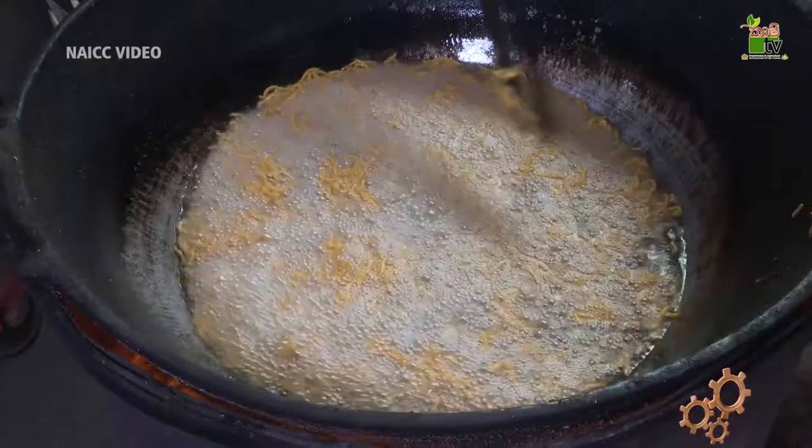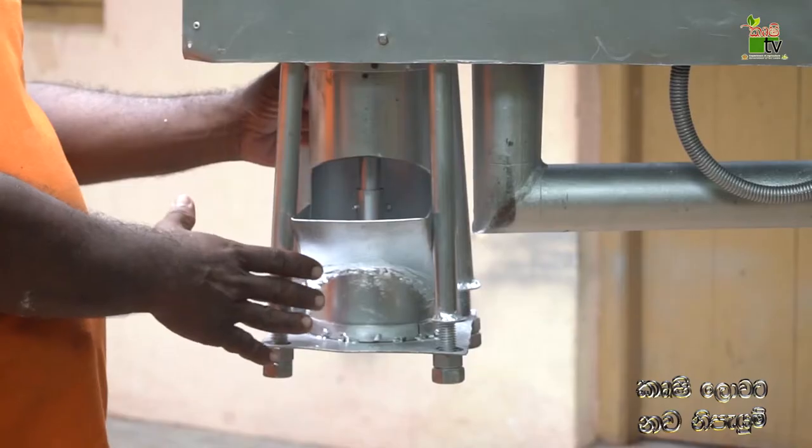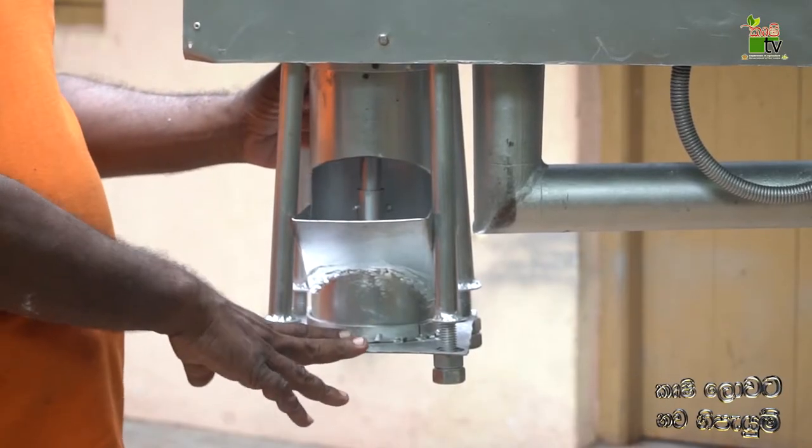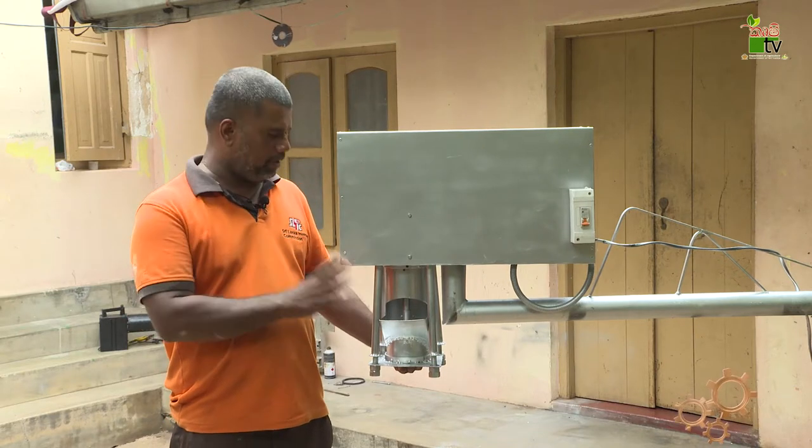If you use the disc, you can use the disc. In this machine, you can use the disc.